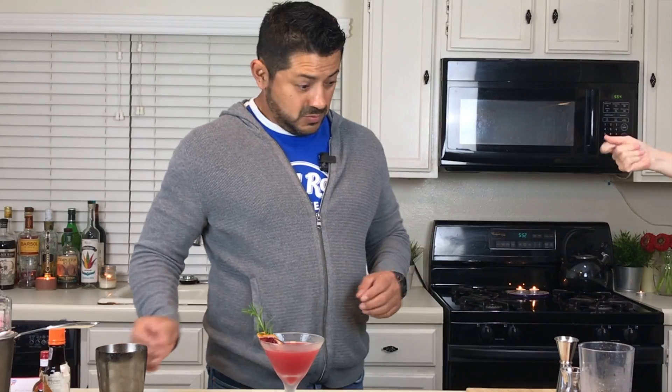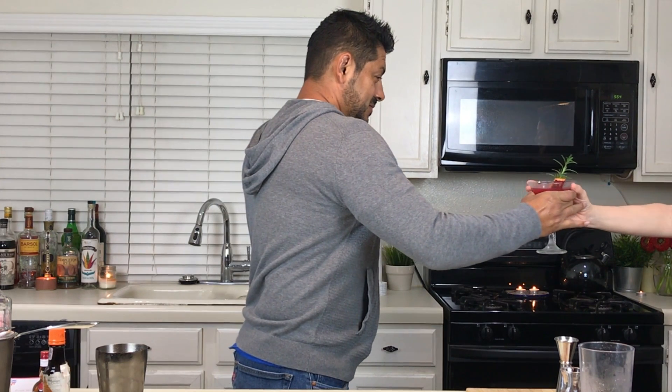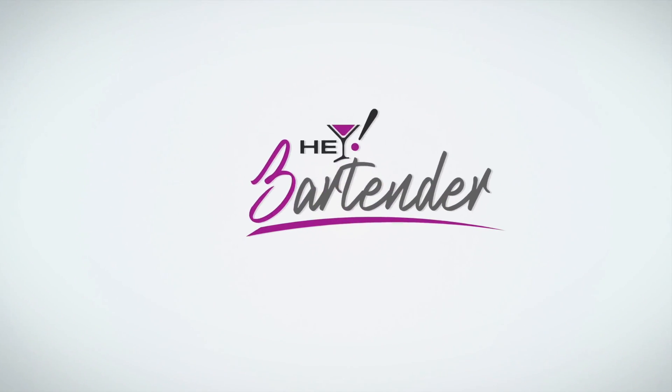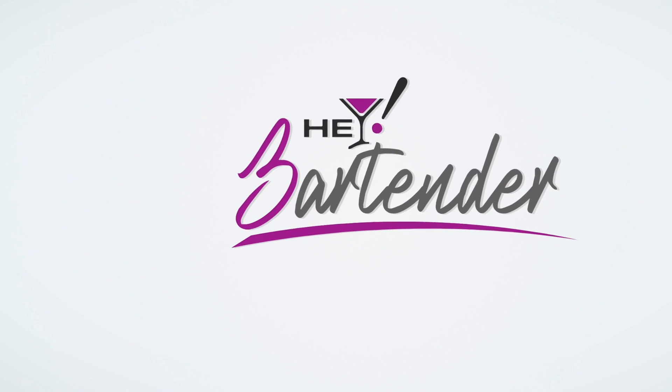So there you have it — the Blood Orange Gin Martini. Salud, everyone! Nothing wrong with that.